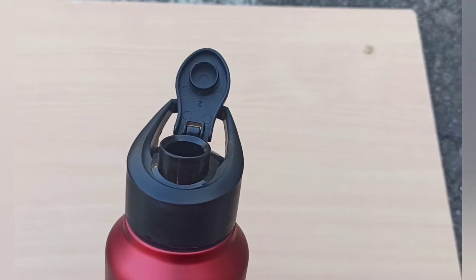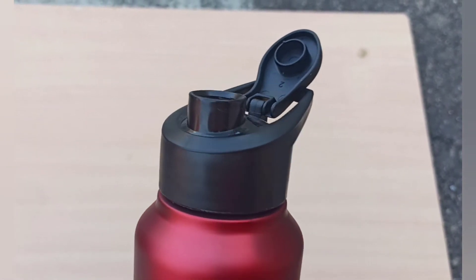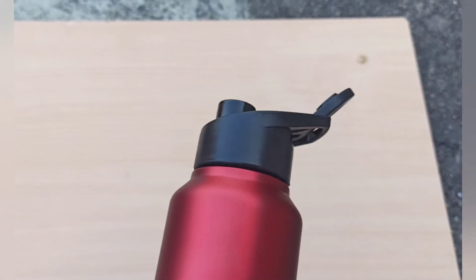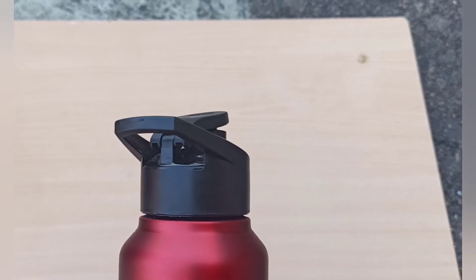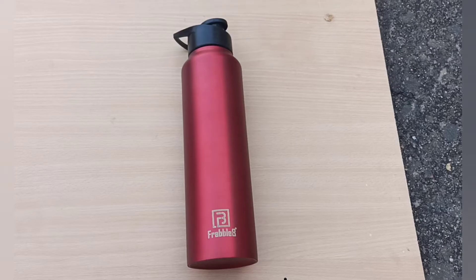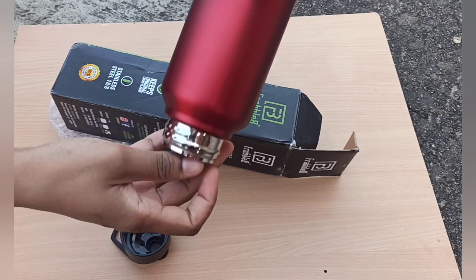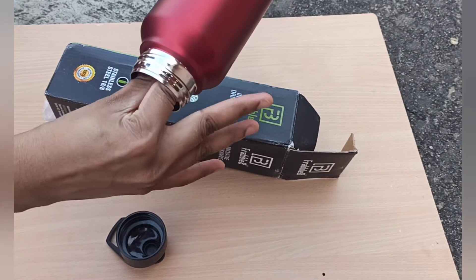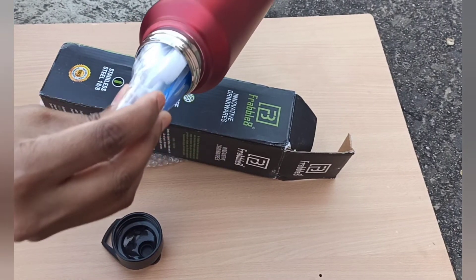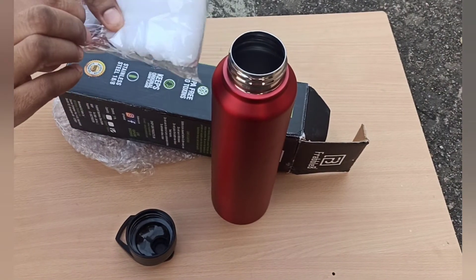It is provided with a convenient sporty handle — light and easy to carry. Even if you have multiple things in your hand, a few fingers are enough to hold this bottle. It also comes with a detachable brush for easy cleaning. When we ordered on Amazon we got this detachable brush, but initially when we ordered on Flipkart this brush was not provided — maybe it depends on the vendor.